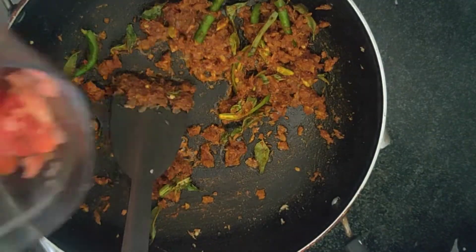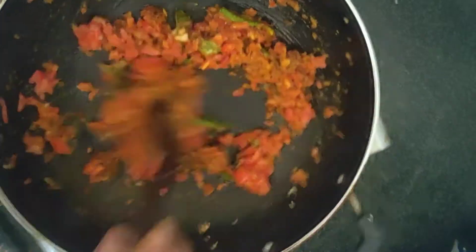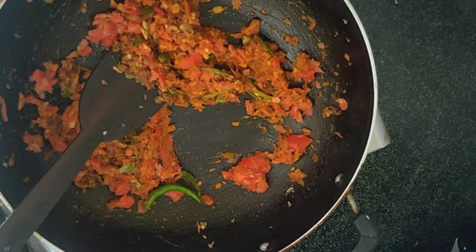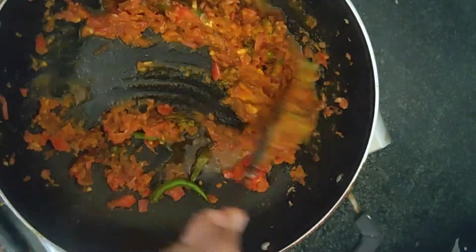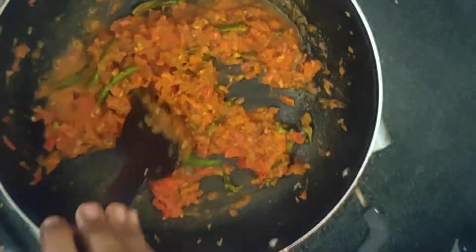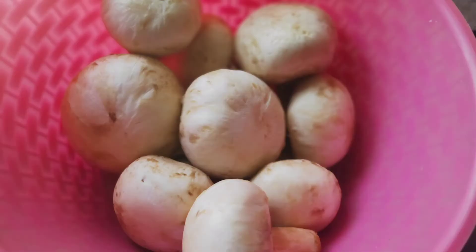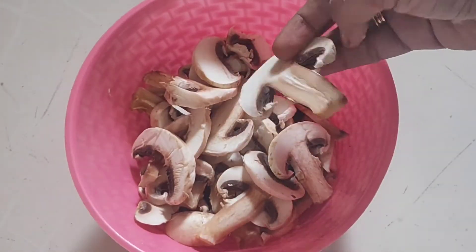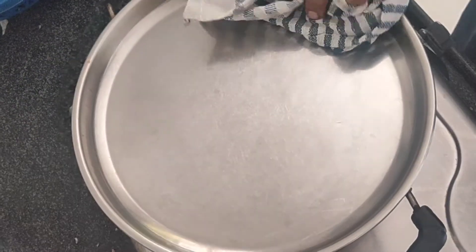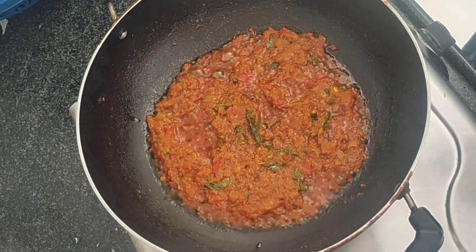Mix it nicely. Next, add 1 finely chopped tomato and a little amount of water. Cook until the tomatoes are nice and soft. Close the lid, wait 5 minutes, then open. Now the onions and tomatoes are nice and soft.